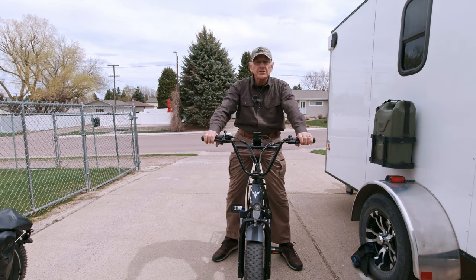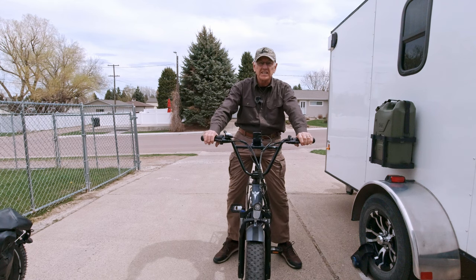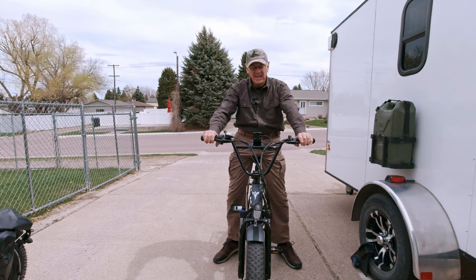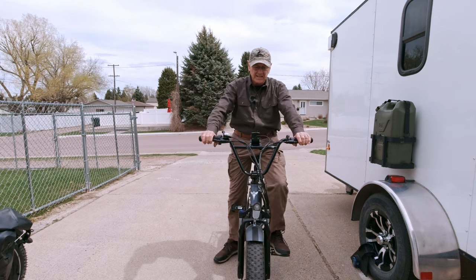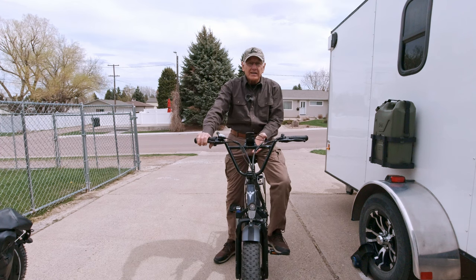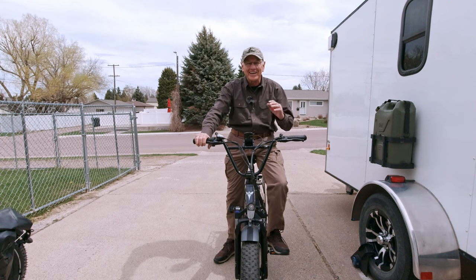The new handlebars made all the difference in the world — this thing handles beautifully now. It's a real pleasure to ride; turned it into a cruiser. Do I think I've violated the warranty? I don't think so. That would be bad business for Angway, and in today's electronic age word travels fast. I think it's a good company and they'll be okay with that. It would only take me a half hour to put the other handlebars back on if I wanted to, so what the heck — this is nice.